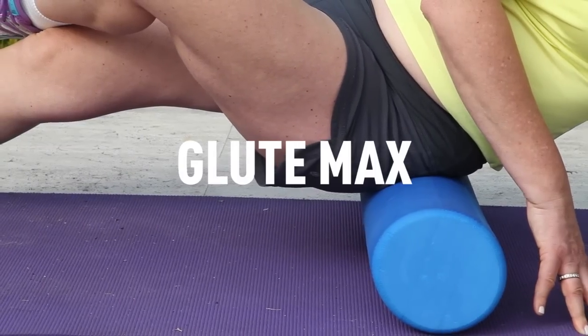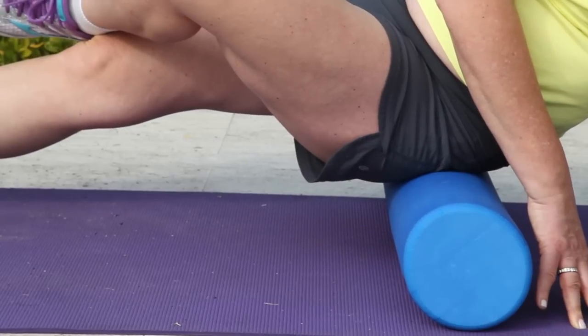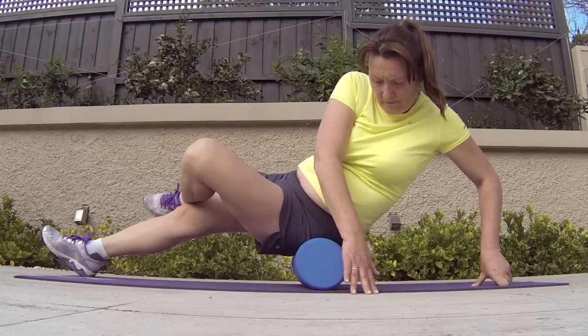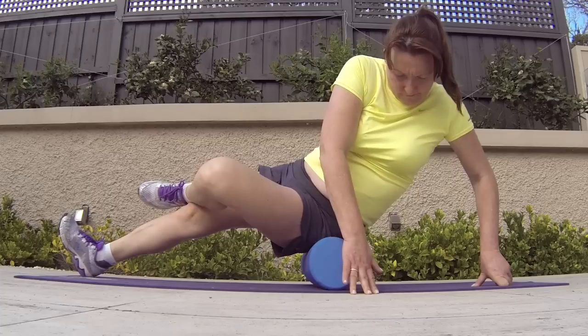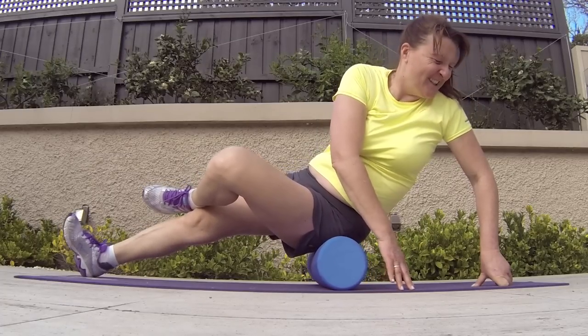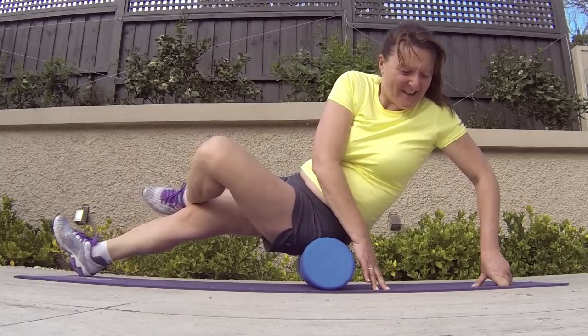We're going to release the tension across the glute max here. It's very important that we internally rotate the hip that we are going to release. She's just going to roll down until she finds a tight spot — looks like she's found one. Hold it there for 20 to 30 seconds and that tight spot is being released. Once she's released the left hand side, she's going to repeat the process on her right hand side.